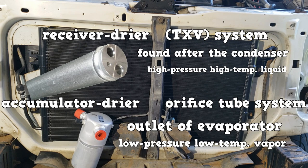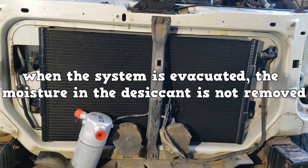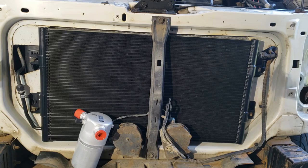Through poor service procedures, the dryer element could become saturated. This can cause a blockage at the dryer element because the water will freeze up. When the system is evacuated, the moisture in the desiccant is not removed, so the dryer must be replaced.